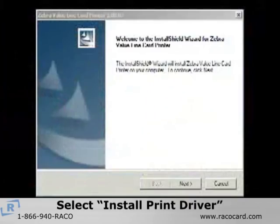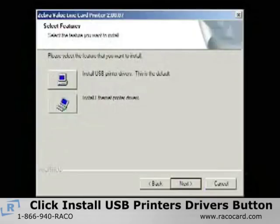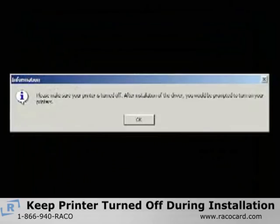After selecting Install Print Driver from the main menu, the InstallShield wizard will install on your computer. Then click Next to continue. On the Select the Features window, click the default Install USB Drivers button. You will then receive a reminder to keep the printer turned off during the installation process.